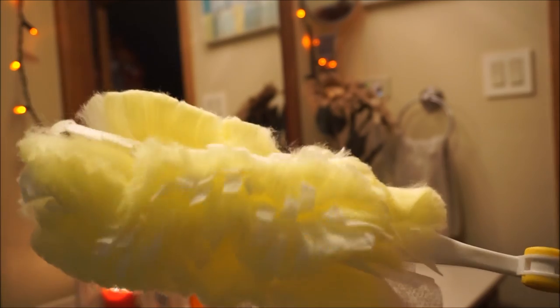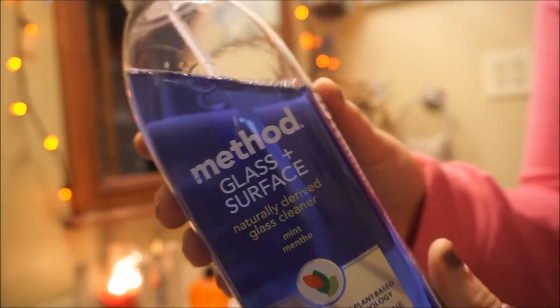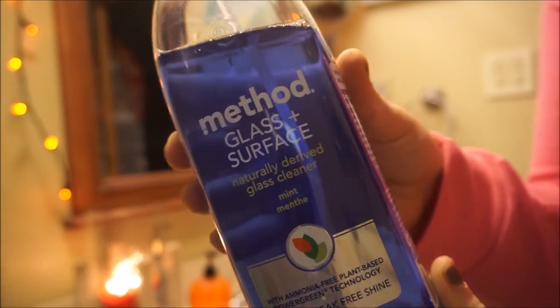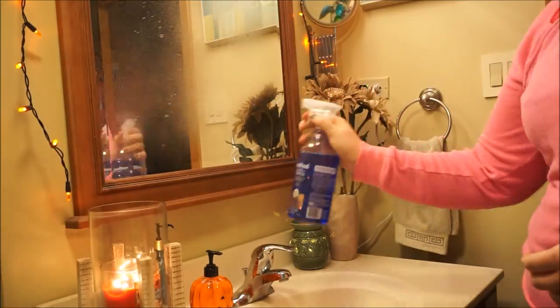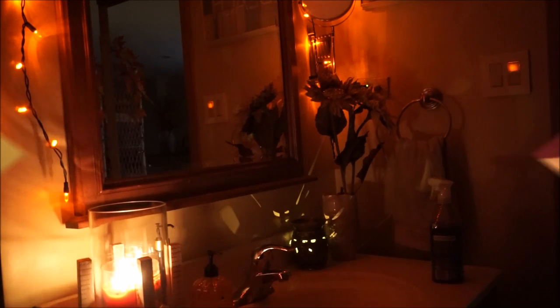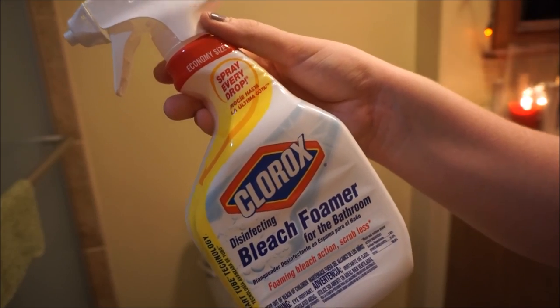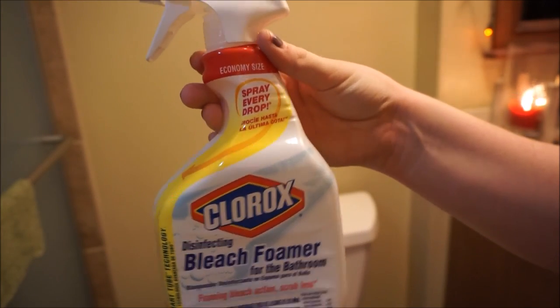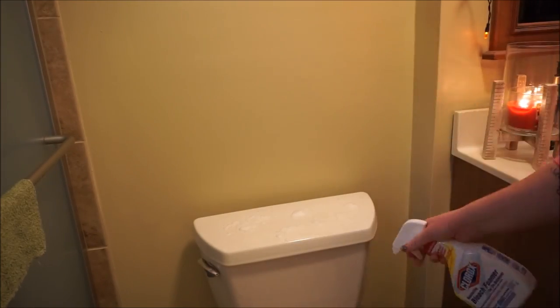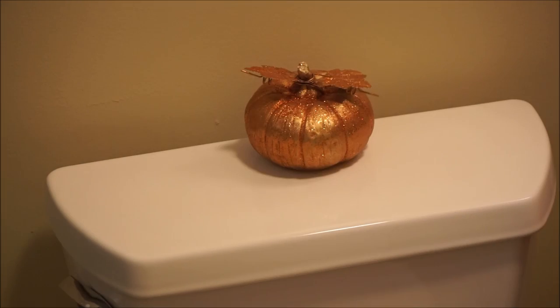Since I am filming I was a little bit discombobulated, so I forgot to dust off the mirror and clean it. I am using this Method Glass Surface Cleaner. I love this stuff. It has a really, really clean smell. So now our sink is all done and now I am going to move on to the toilet. When cleaning the toilet I like to use this Clorox Bleach Foamer. I think that it just disinfects everything and I want to make sure that the toilet area is really, really clean.